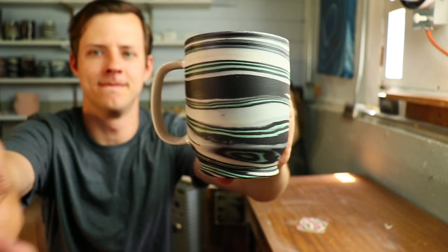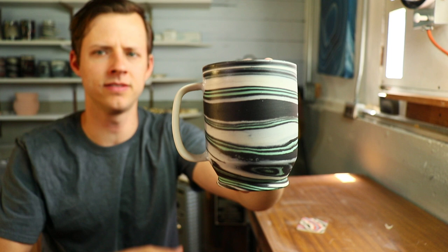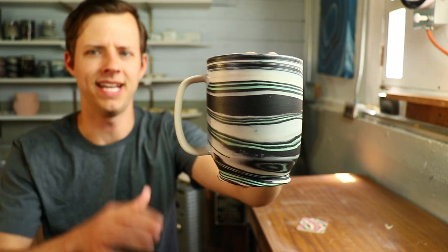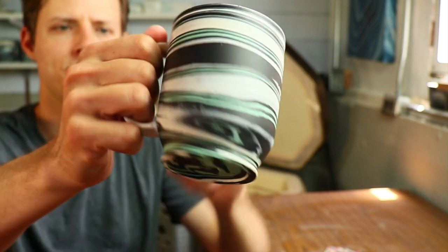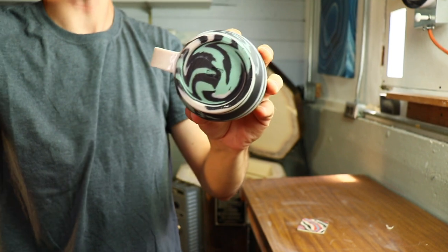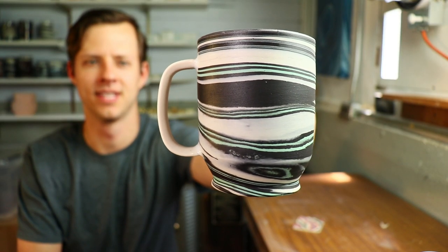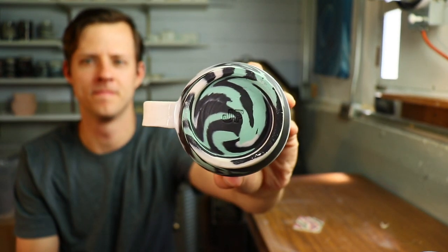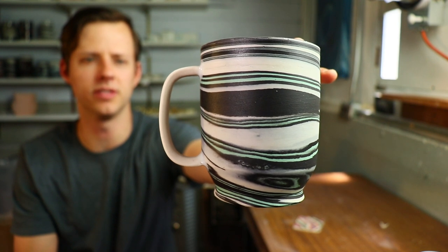Look at that — nice little three-fingered handle. Could be four if you've got tiny hands. My hands aren't the biggest; I can fit almost four in there, but three with the pinky below. It's got the swirled bottom. This has turquoise in it. This is actually a cone five porcelain, turns out. My old clay body does not fire well at cone six — we'll get to that in a moment.